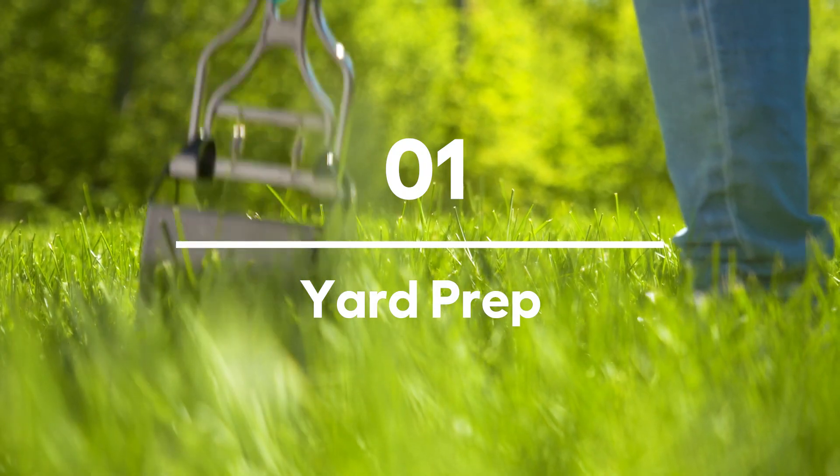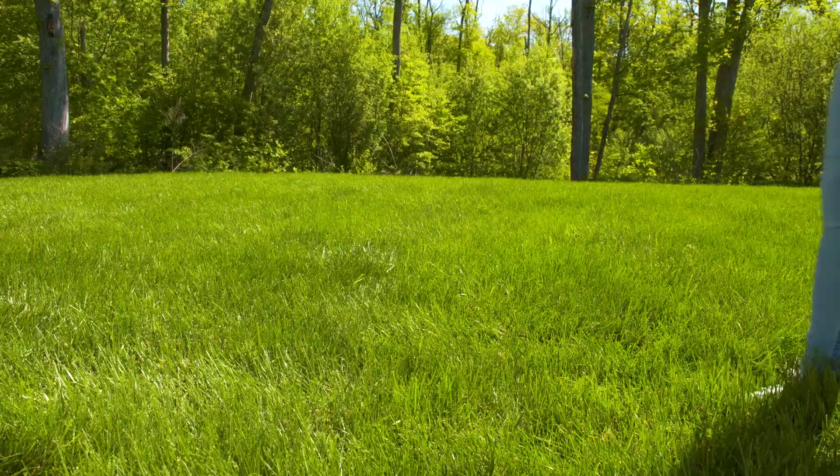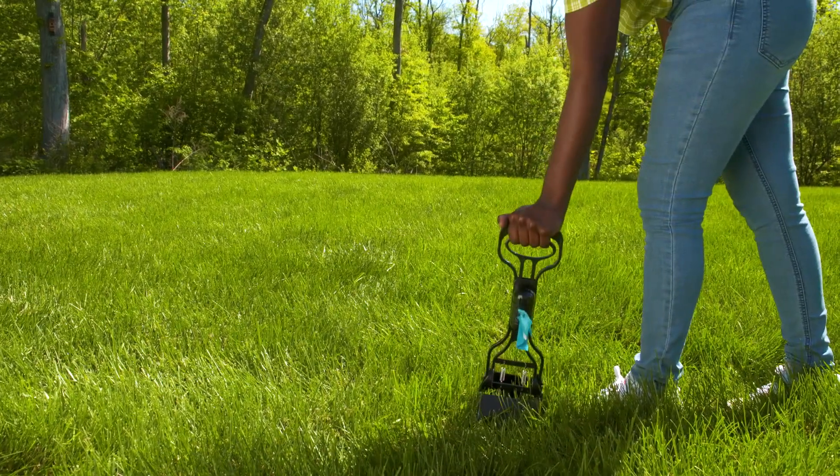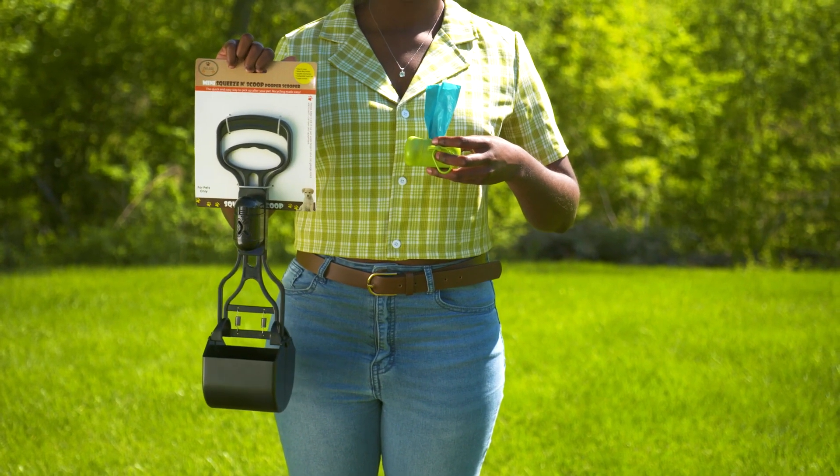Do a thorough check of your yard to remove anything that might be harmful or dangerous to your furry friends. There's nothing like stepping in a landmine to ruin the playdate mood. Also, be sure to keep your scoop and cleanup baggies easily available for your guests to use.